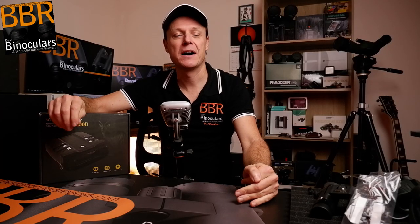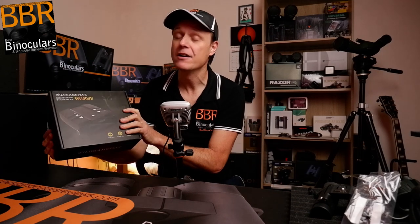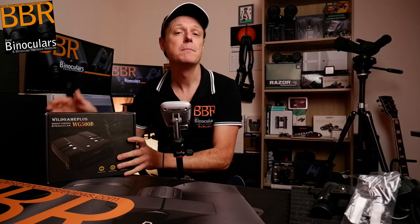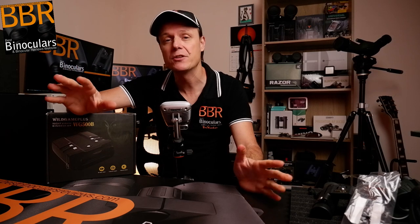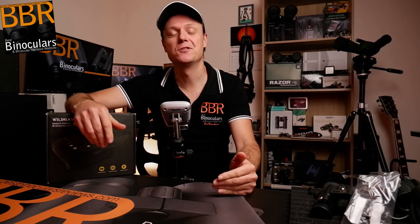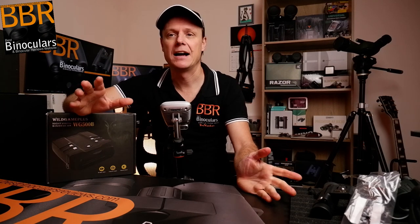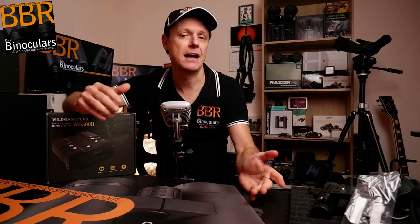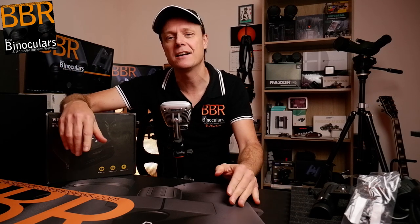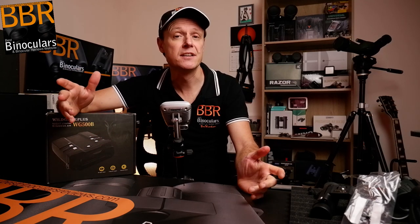Hello and welcome to Best Binocular Reviews. My name is Jason. As I mentioned in the brief introduction, in this video I'm going to be unboxing for the very first time these digital night vision binoculars. With the popularity of the BBR website and the growth of this YouTube channel — many thanks to you guys for that — I've been receiving more and more requests from Amazon-only, Alibaba-type brands or retailers, mostly from Asia, asking whether I'd be interested in testing and making a video of their product on my channel.